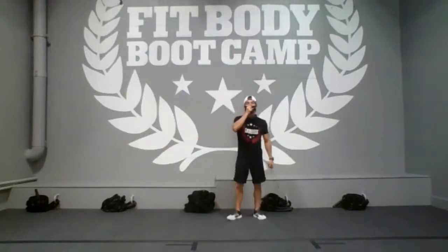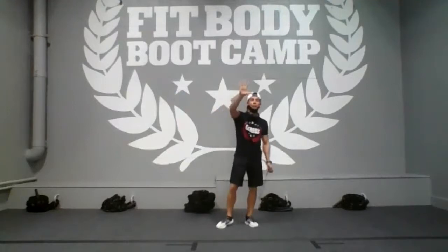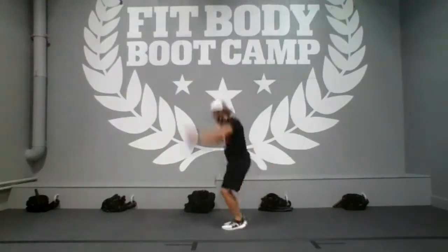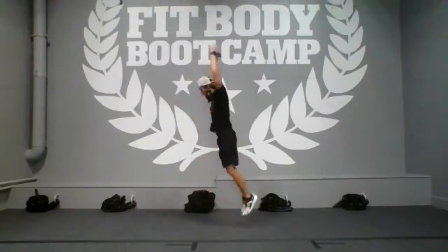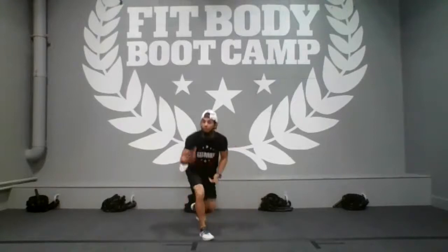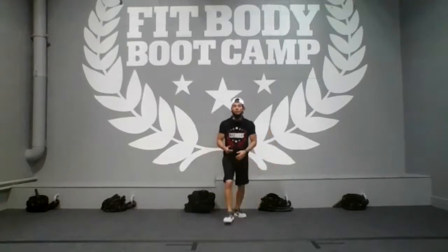Five vertical hops or power hyperextension. Hips and hands back, extend your legs, explode up — one, two, three, four, five. After five, go to the ground — ten kick throughs, one, two, three, four, until ten, five each side. Then back to five vertical hops again. Let's work in three, and two, and go!